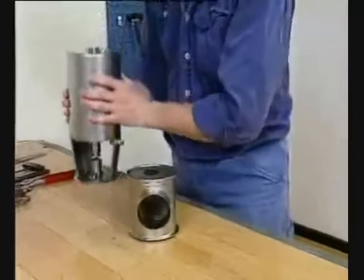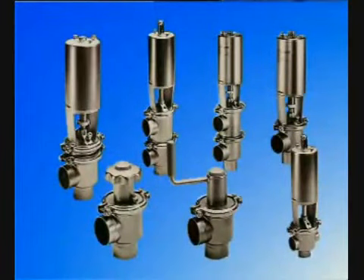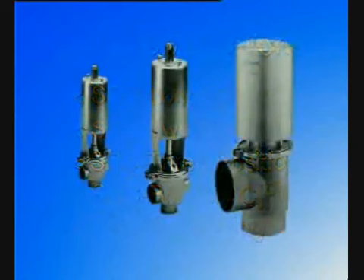The SRC valve is characterized by: 1) ease of maintenance, 2) interchangeability with other seat valves, 3) options for different process demands, and 4) size options to meet all flow requirements.